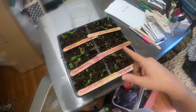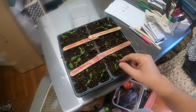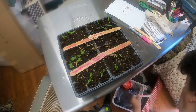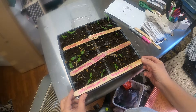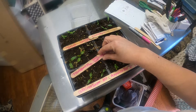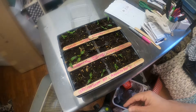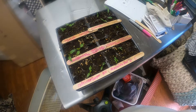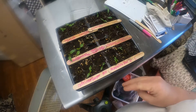I wanted to show you guys that I did have some of them come up and they're looking really good. I'll have to go back and make sure I get these sticks in the right place. I think I need to cut the light off. I was leaving the heat mat on because there's still a lot in here that didn't come up.